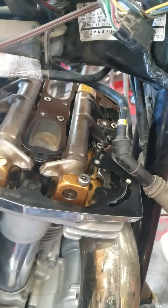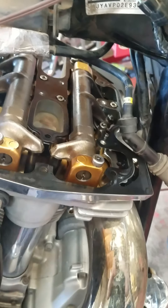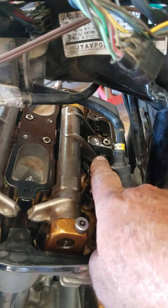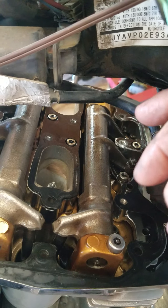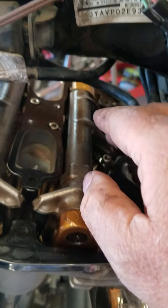This is Yamaha XV1600 Roadstar valve adjustment. What happens with a rocker arm — one rocker arm works two valves: two here on the front cylinder, two on the rear cylinder. The valves never wear evenly, so they have to be adjusted periodically to keep the noise down.